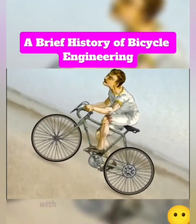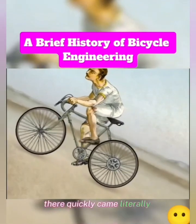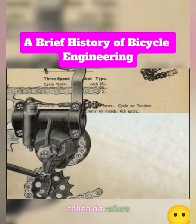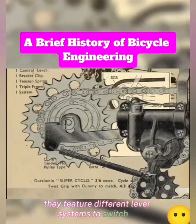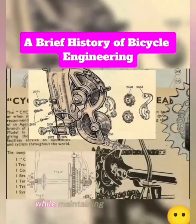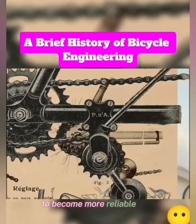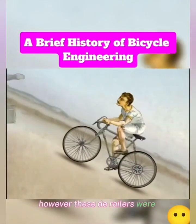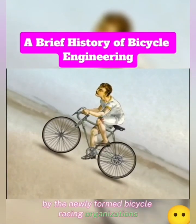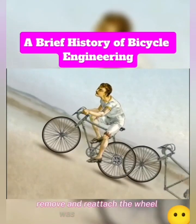Starting in 1895 with the first multi-gear chain-driven bicycle, there quickly came literally hundreds of patents for systems to switch gearing on bikes, called derailers. They featured different lever systems to switch or derail the chain from one sprocket to another while maintaining tension in the chain. These designs progressed over time to become more reliable and sturdy. However, these derailers were not initially accepted by the newly formed bicycle racing organizations. Switching gears without having to stop, remove, and reattach the wheel was seen as a cheat.